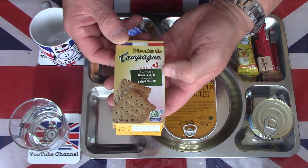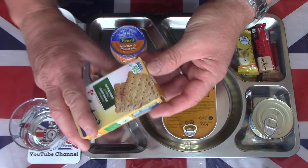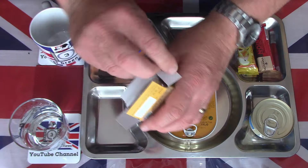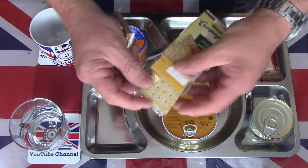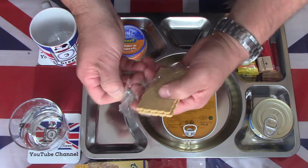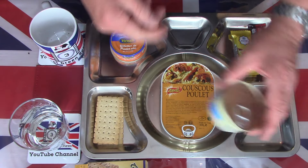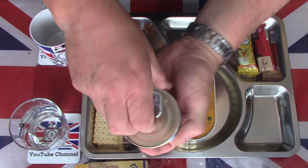Moving on to the biscuits — salted biscuits, two bags. It looks like one has already come open at the bottom. Best before September 2024, so still in date and should be good. There are two packets; for this demonstration I'm only going to be needing one. As you probably know, the French 24-hour pack comes with mixed biscuits, but these are just salted. We also have a Mont Blanc rice pudding — just a little tin.